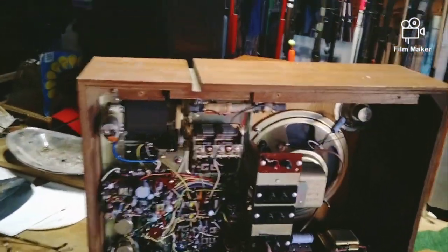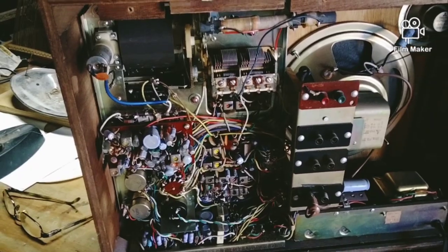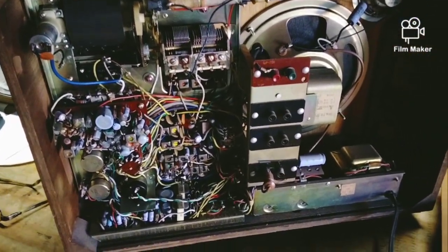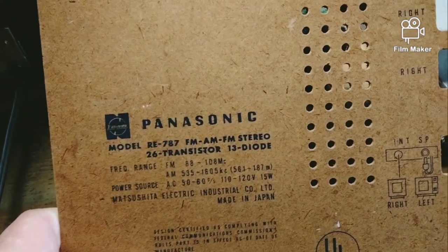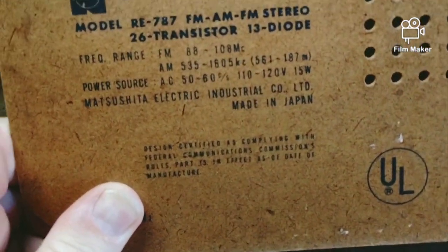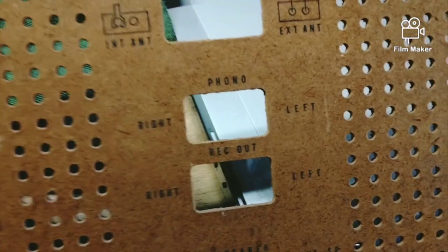Yo, what's up people - look how cool is this. I just took the back off of this radio I picked up today at the Goodwill. She's a little beat up but very cool. It's a Panasonic model RE-787 AM/FM stereo, 26 transistors, 13 diodes, made in Japan. This is an oldie - I don't know when it was made, but it has a phono input on it and an antenna.